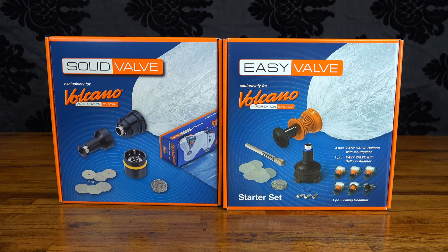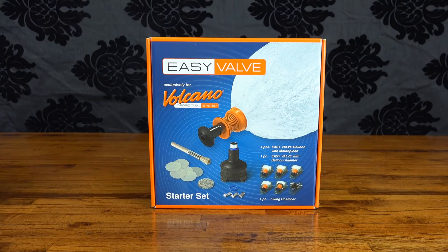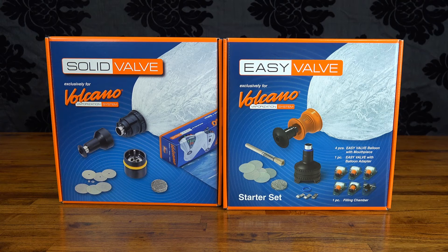So all in all, it seems like the playing field between these two systems isn't as even as it once was. Storrs and Bickel are obviously trying their hardest to push people towards the EasyValve, and with due cause. But there are still a couple of situations where the solid valve might be worth considering — namely if the EasyValve filling chamber is too small for your needs, which for most users will be highly unlikely, or you're utterly opposed to plastic parts.